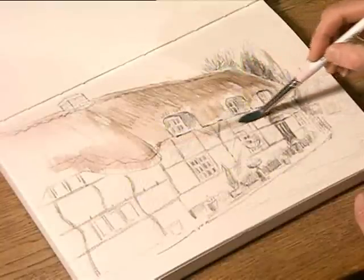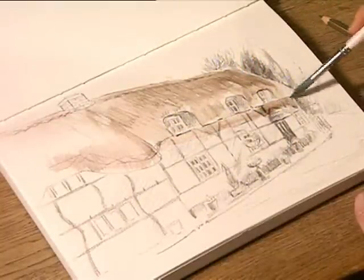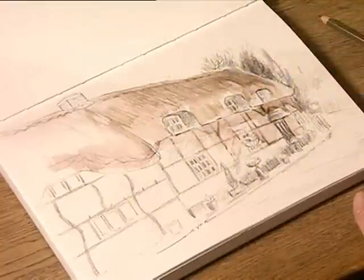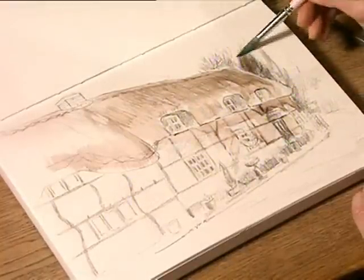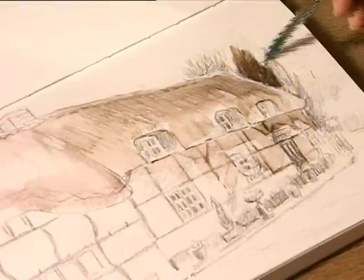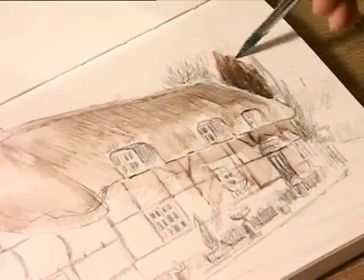Bring that over there — can you see the way it's diffusing all over the place, right down there, over there. Now that really does go into a lovely chocolate brown because I've put more pigment there.